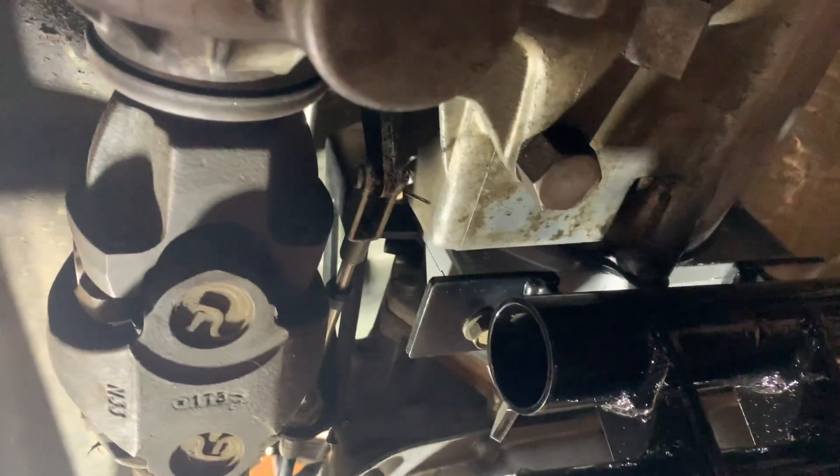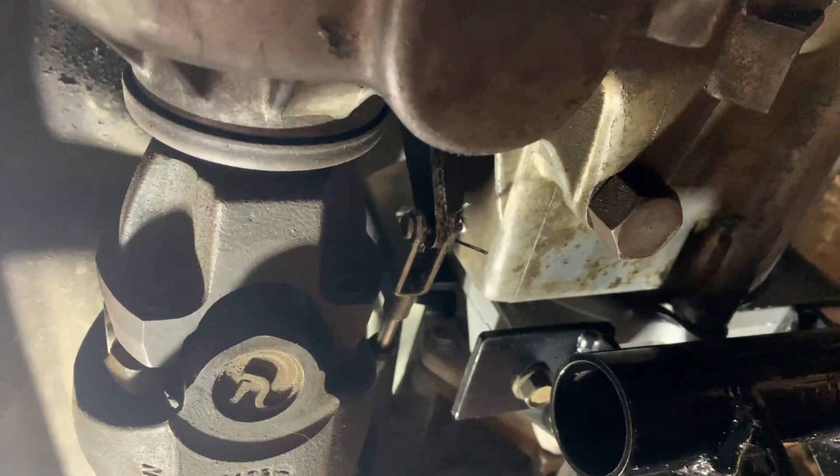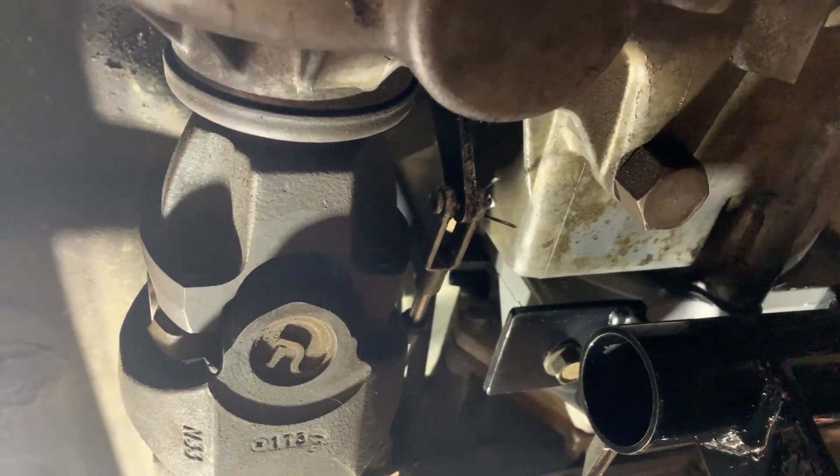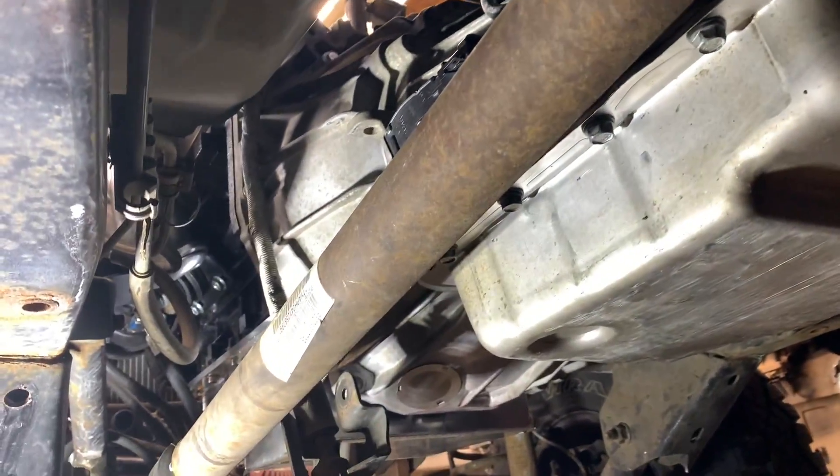Well, that's it. The Novak conversion bracket has been modified and worked with the 231c — wasn't that hard, just had to re-modify the bracket. Shifts great now and we can move on to the next project. If you have any questions or comments post them below, and thanks for watching.